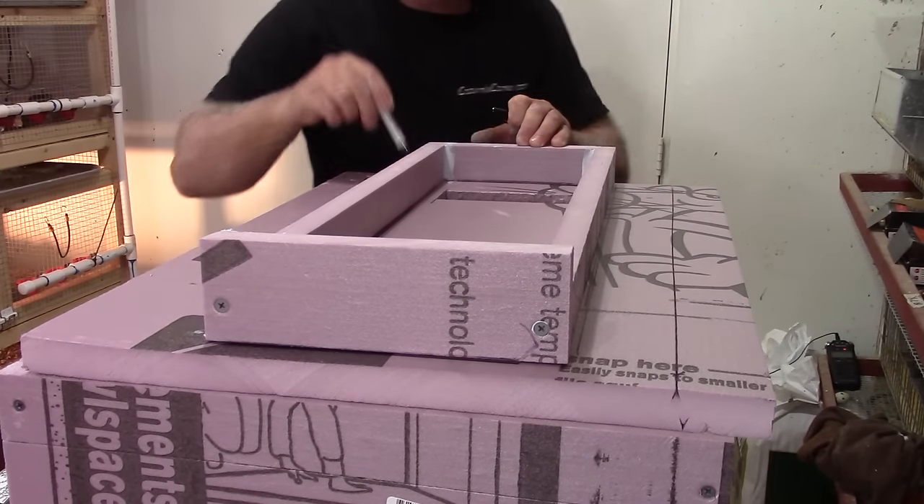Now that everything is wired up, we can program the temperature controller. Since we don't have a door on yet, I stuck the sensor probe inside the heating element enclosure where the two light bulbs are. I plugged it into a power source and the light bulbs turned on because the sensor probe fell out into the bottom of the incubator. I stuck it back in the housing and the temperature started climbing. It'll get up to 99 degrees and shut off — that's what I have it set at.